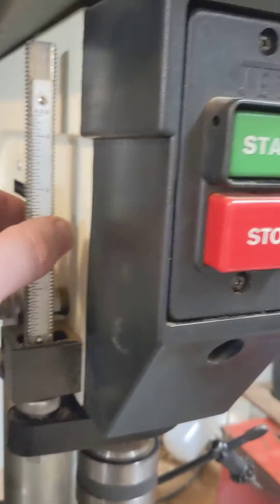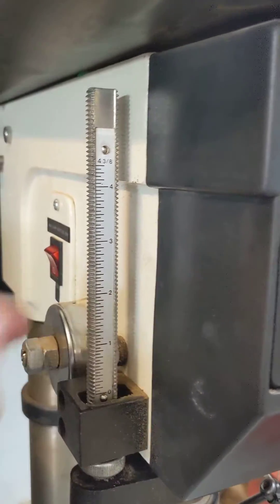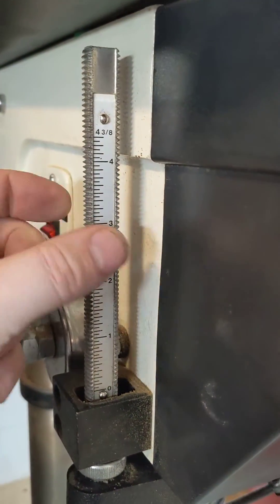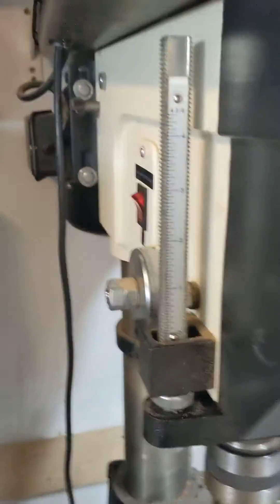Here's something you can do that's just stupid simple. It takes advantage of the fact that this shaft is not round — it's got a flat milled into it, but it's not at exactly the middle of the shaft; it's set off to one side.